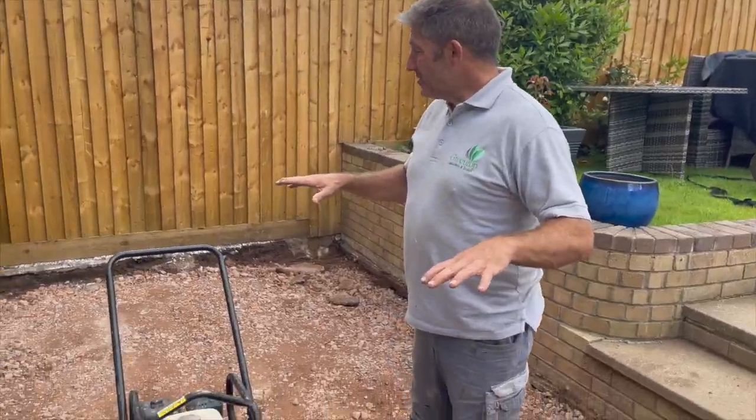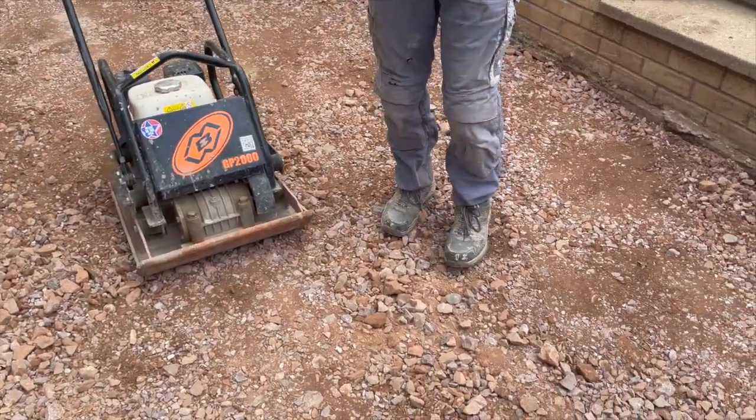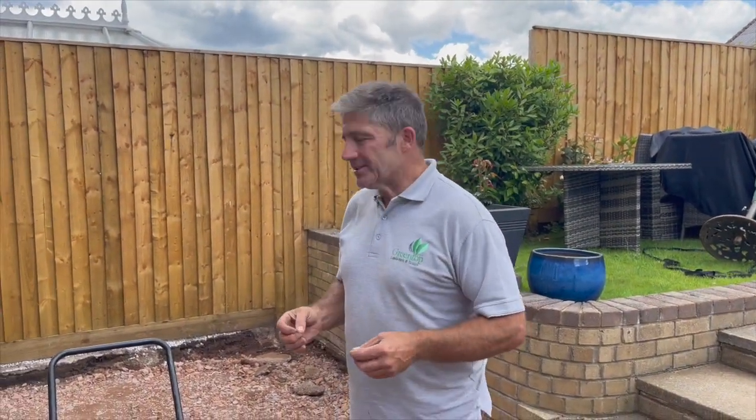The MOT Type 1 sub base is without doubt thick enough — it's compacted enough. We're going to go over and over it. I can't stress this enough: you need to seriously compact your sub base and keep going over it. But the difference with this patio is we are going to put a lean mix on top of the MOT Type 1 to ensure we end up with a perfect rigid paving system.